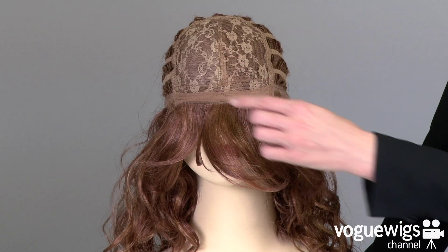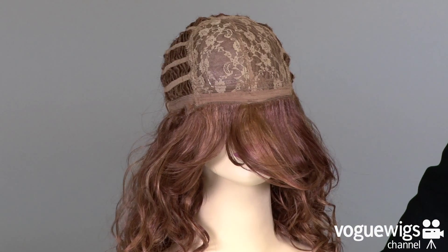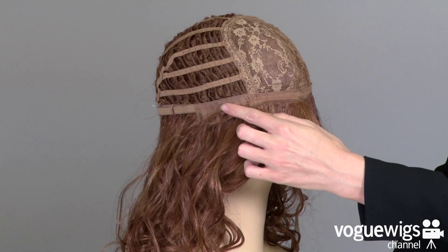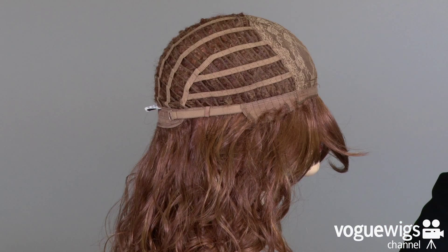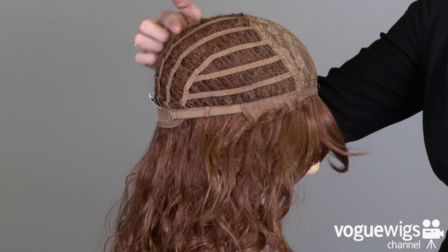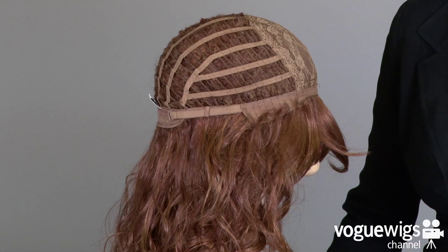Now I'm going to show you the inside details of this cap to show you what makes it one of our best selling wigs. The front of this cap features a soft material which makes it really comfortable along the forehead. The ear tabs are adjustable and feature that same soft material. This cap is an open wefted construction on the sides and on the back which allow air to come through, making it breathable and cool for all day wear.